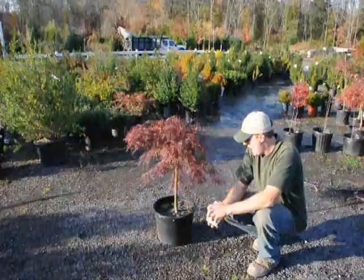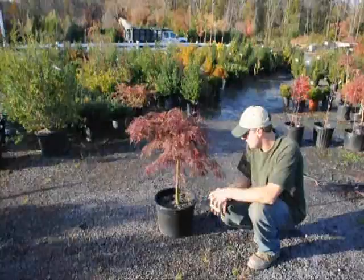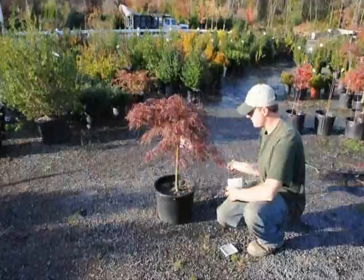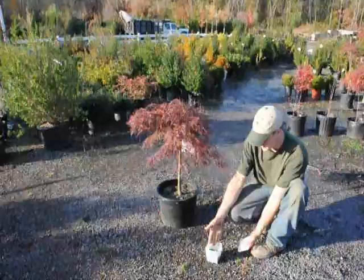Osmocote comes in different colors for different years. As you can see here, we have some green and we have some white. The green is from this year and the white is from the other year, so that way we know if we fertilized it or not. When we fertilize, this is just an example of some Osmocote — we just put some in our hand and do a light broadcast over the top, kind of like that, just making sure there's enough fertilizer on there for it to last most of the year.